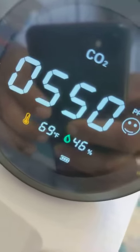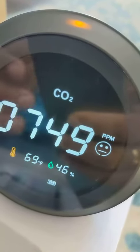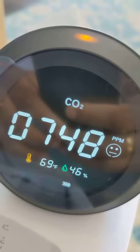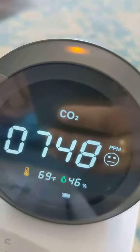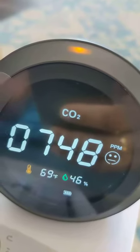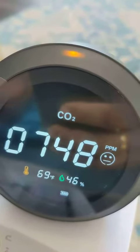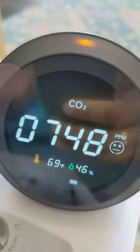It also shows the humidity level at 46%, which is quite ideal. As you can see now, the CO2 has changed to 748 and the top light has changed to orange, which means it's in the moderate levels. It's not great, it's not bad, but it will go to red if it's not in safe conditions.